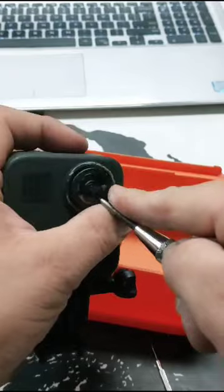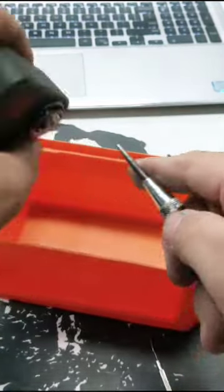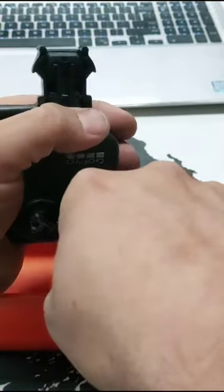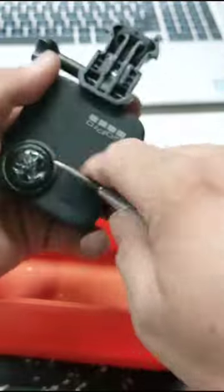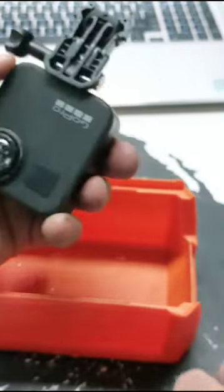I use a center punch to crack the original lens, but be very careful because you don't want to have it go through — it will damage the inside part of the lens, which you cannot get, at least I couldn't find online. Crack it on the sides, just enough to be able to remove the lens.